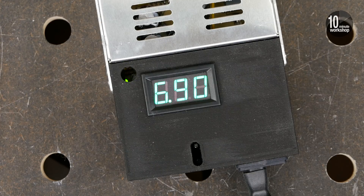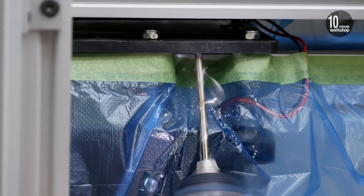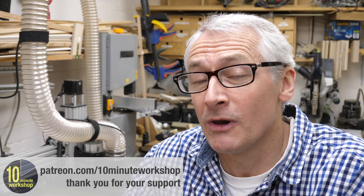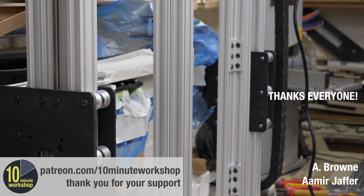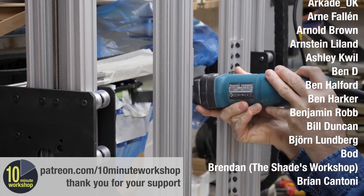I'll leave it there for this part of the video series. Join me next time when I discover that an earlier error on my part needs a fairly drastic solution. Don't forget to subscribe for more weekly workshop videos. Consider joining the Patreon party too at patreon.com/10minuteworkshop — as well as a name credit at the end of the public videos, Patreon supporters also get access to a weekly exclusive video, including behind-the-scenes and additional week-in-the-workshop blogs and other good stuff. Thanks for watching. I'll see you next time in the 10 Minute Workshop. Take care. Bye.